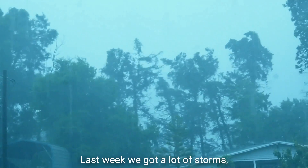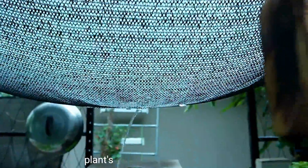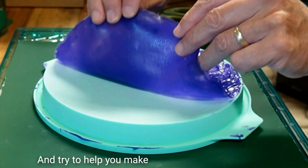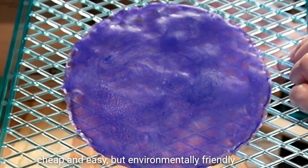Last week we got a lot of storms that kind of wrecked the shade house — we're going to have to fix that, maybe we'll use bioplastic. But the plants are all right, and that's good. Join us as we mess around with all kinds of natural materials and try to help you make growing your food not only cheap and easy but environmentally friendly as well.